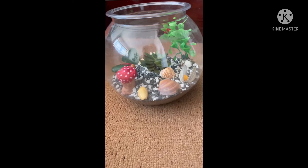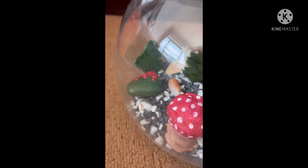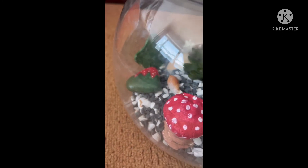Then I decorated it with shells, a mushroom which I made with clay, and also a leaf. I also kept my rock which I painted.